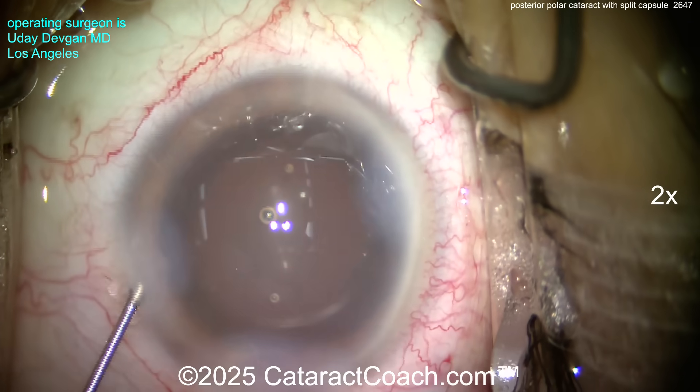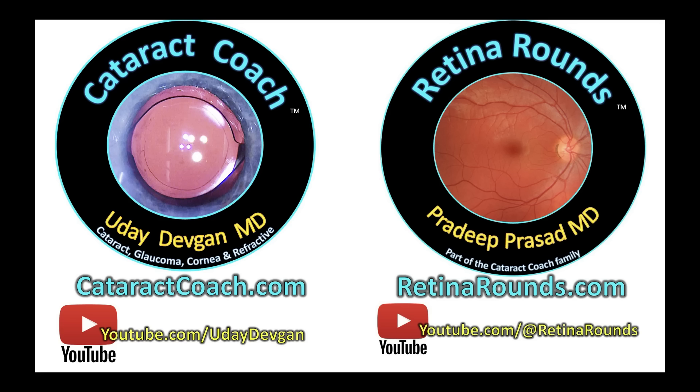Beautiful case. Thanks for watching — remember to check out Retina Rounds, our sister channel.